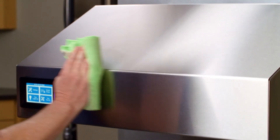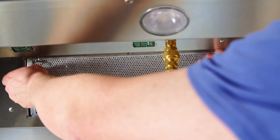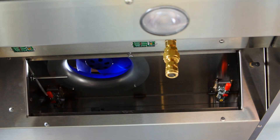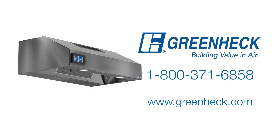To clean the hood, wipe the hood with a clean, dry cloth. Stainless exterior surfaces should be cleaned with a mild detergent, then polished with a high-grade polish to preserve the original luster. Routinely remove the mesh grease filter and clean it using hot water and mild detergent. For more information about GreenHec, visit GreenHec.com. You can also contact our technical support team at 1-800-371-6858. Thank you for choosing GreenHec.